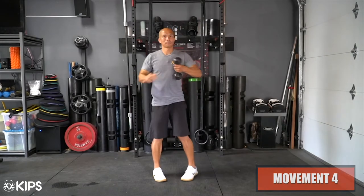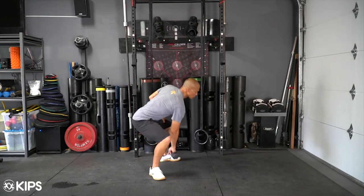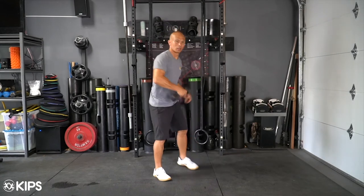Step back with the transverse step using the opposite foot of the hand holding the dumbbell. Simultaneously squat with the open stance and reach the dumbbell towards the ground. Return to the start, switch hands, and repeat on the other side.